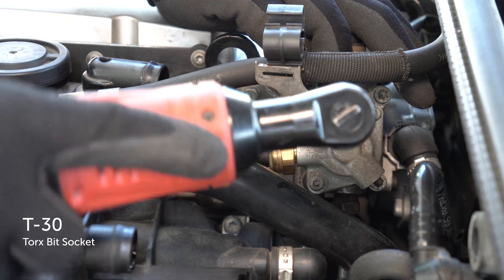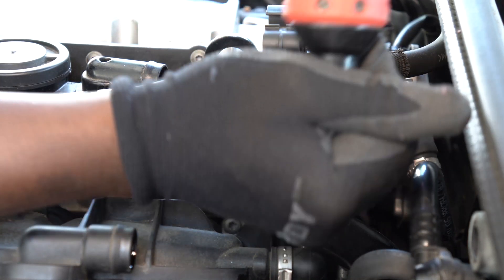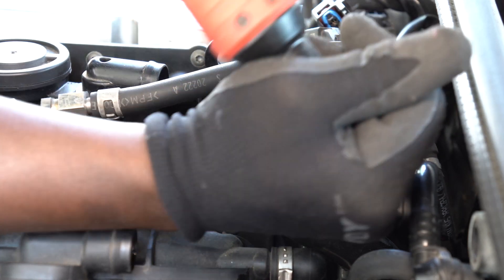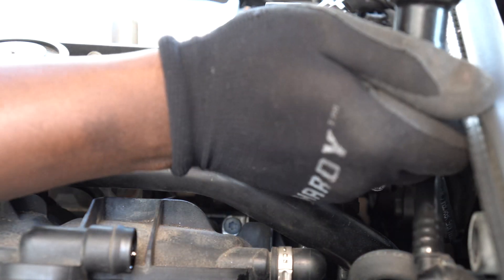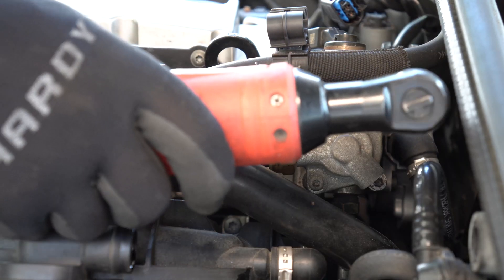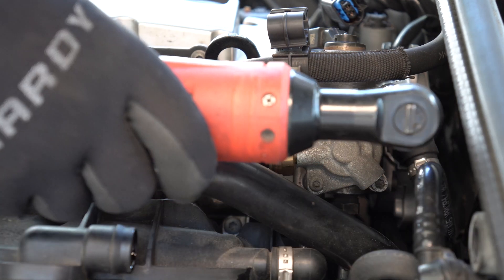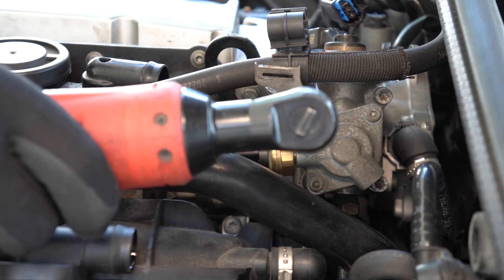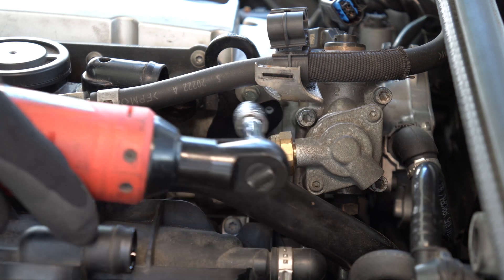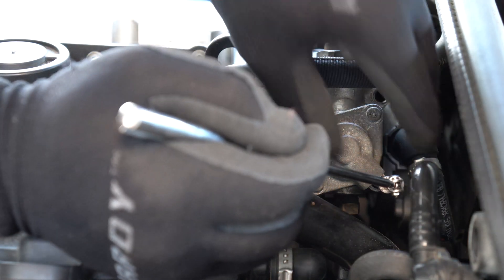I use a T30 Torx bit socket to remove the three bolts that are holding on the high pressure fuel pump. The idea is to equally unscrew the three bolts at the same time.